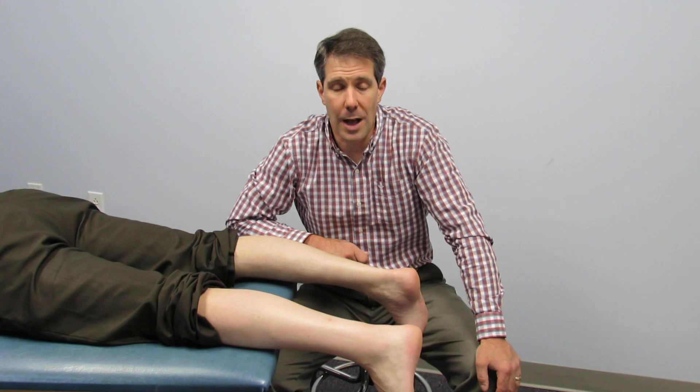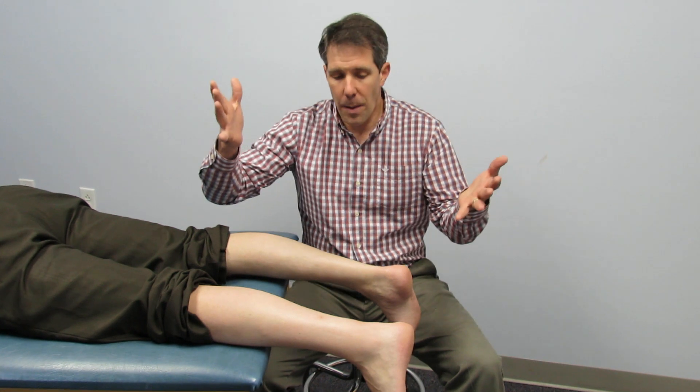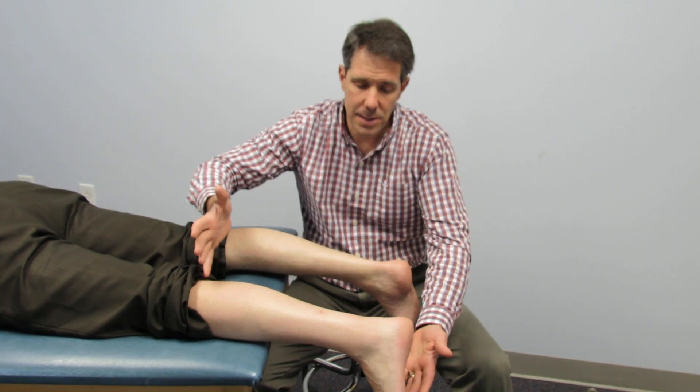Hello everybody, my name is Paul from OrthoEvalPal. Today I want to show you a demonstration of an Achilles evaluation.